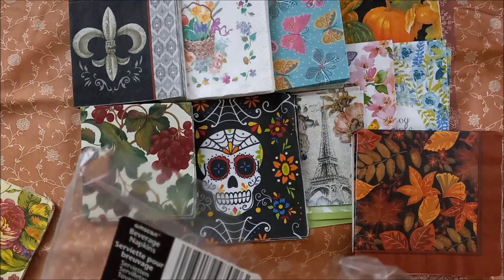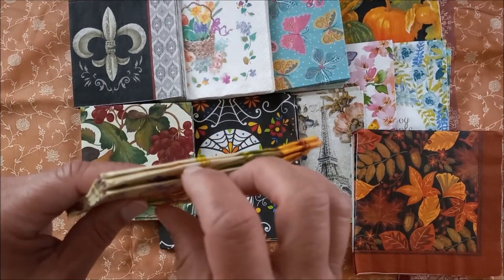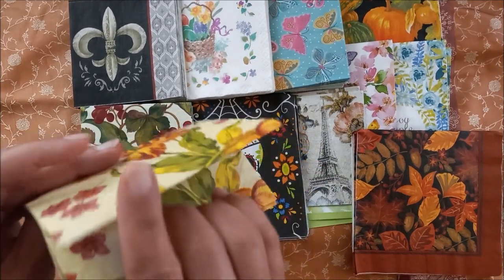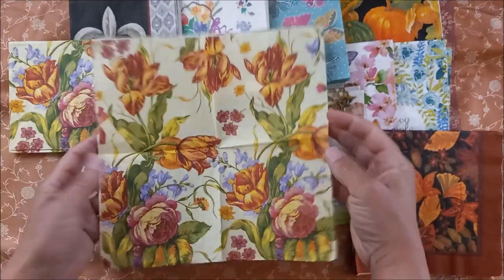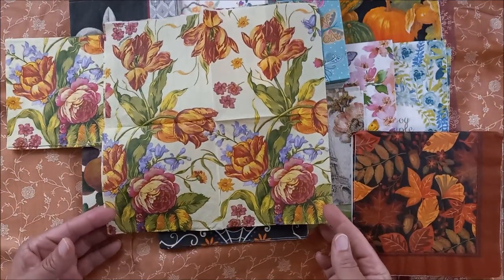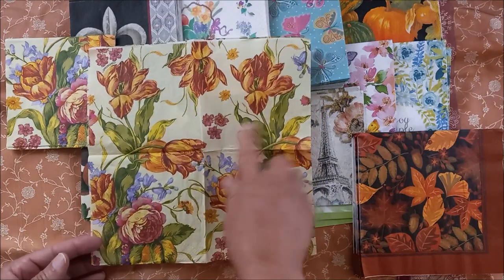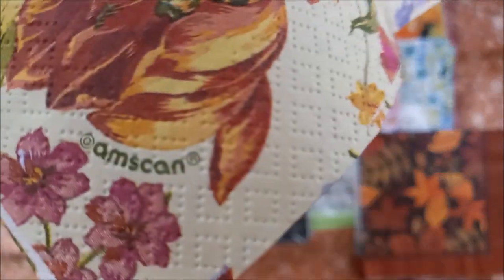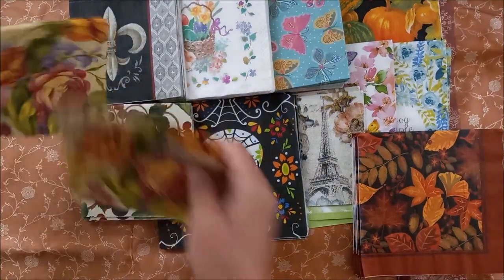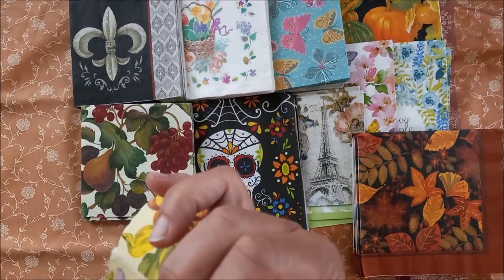These are beverage napkins called 'Pretty Bouquet' by Blue Ink Studios, and there are five of those. Isn't that pretty? I love these flowers — these little purple flowers are so pretty. Here's the name on the package.